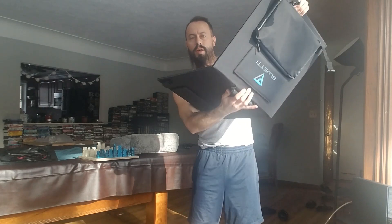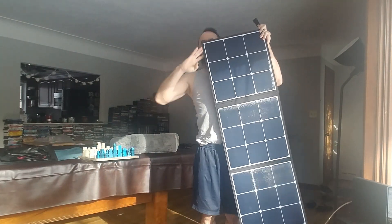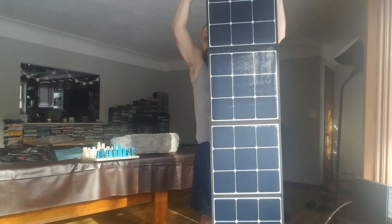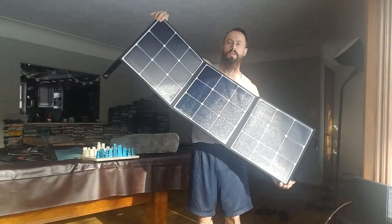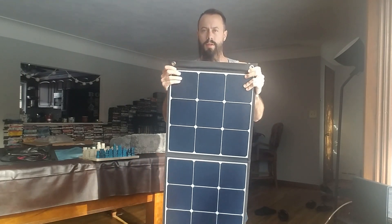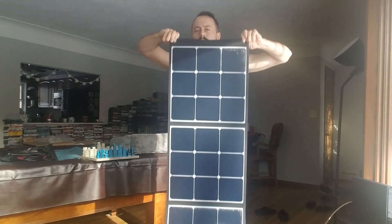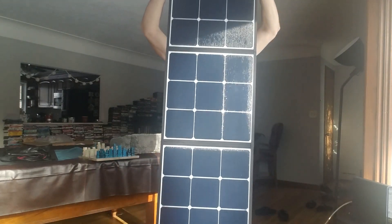So this is the solar panel — super light. It's going to clip through the back. Because of the hooks on this side here, I can hang this on the side of the RV any which way I'd like. I don't need any special props to set this up.